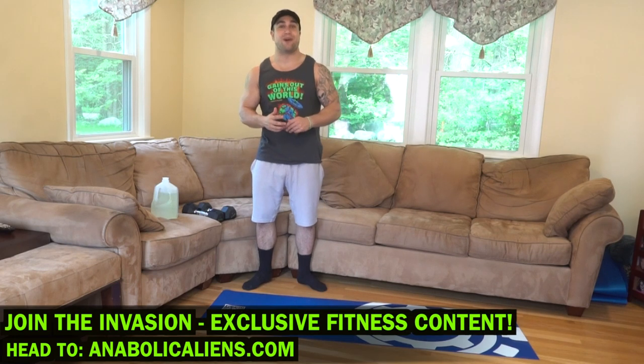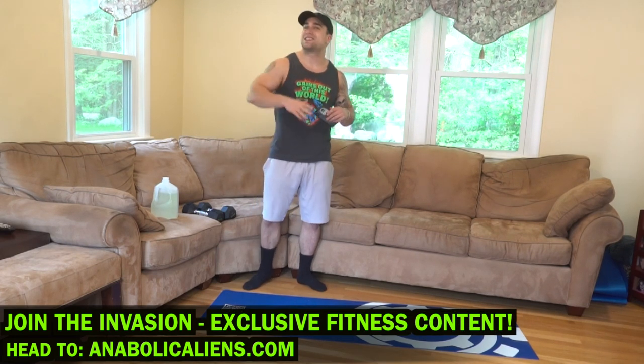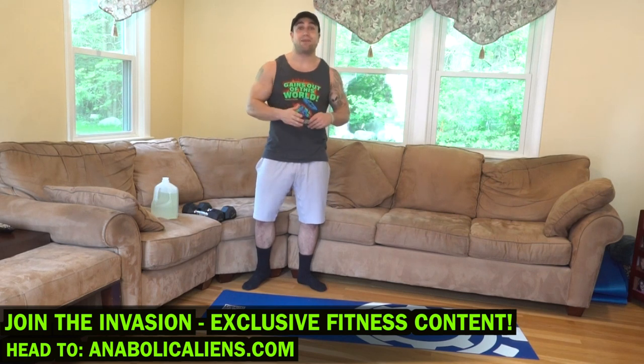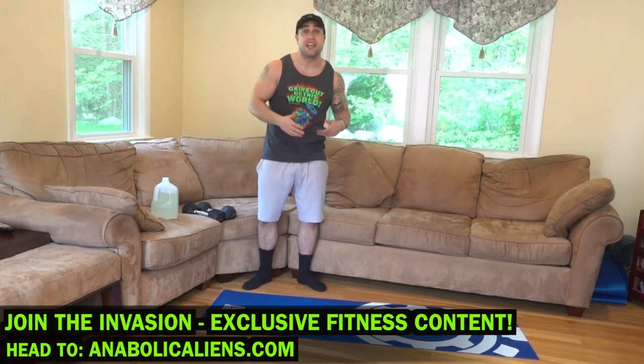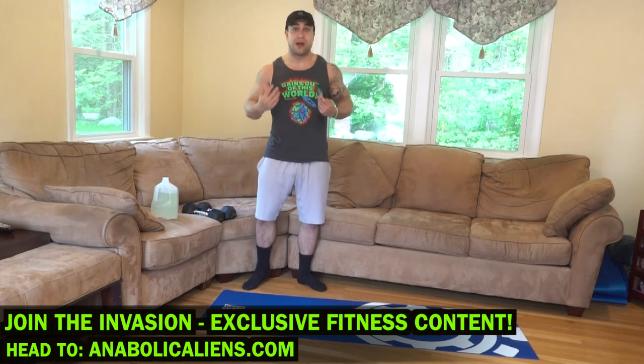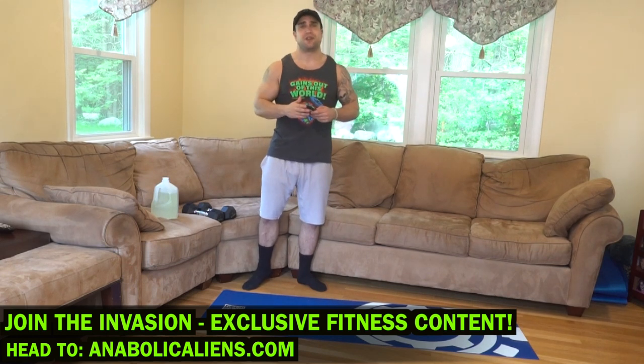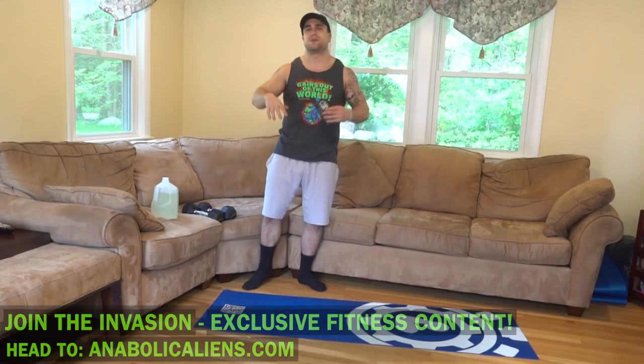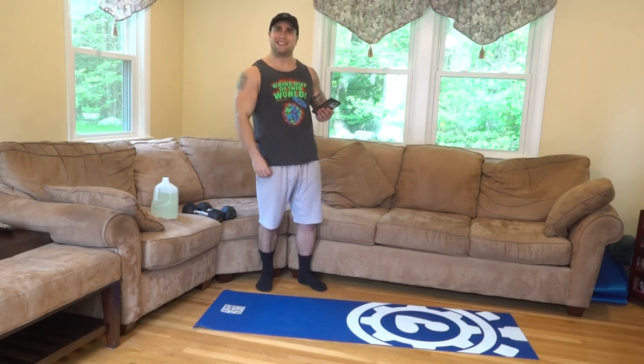Real quick before we get into this routine — if you haven't checked out my website yet, head on over to www.involcanus.com and join the invasion. Exclusive workout class videos, workout programs for all equipment options, diet plans, fitness rehab including rehabilitation plans, symptom relief, and physical wellness plans, and a ton more content to help you be successful on your fitness journey. You can also get some dope apparel on our shop. I'll link it in the description. But let's stop talking and let's get these gains.